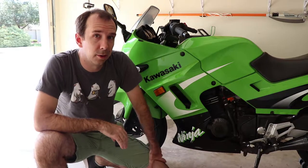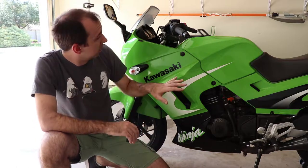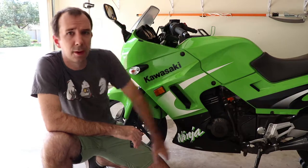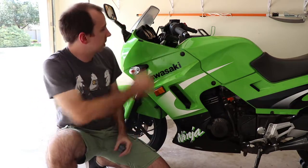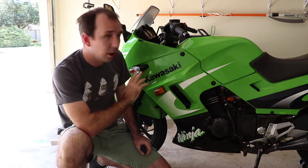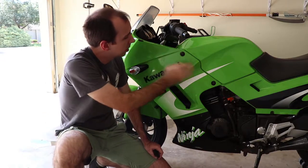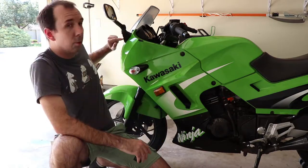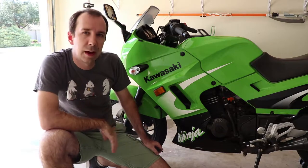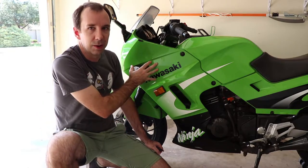I've got good news and bad news. The good news is it's not difficult, but the bad news is we have to remove this entire front fairing assembly in order to get access to the gauge cluster, which kind of fits in here under it. On the bright side, this is held on with relatively few fasteners compared to newer bikes. We've got a total of about 10 fasteners that we're going to have to remove to get this fairing off.